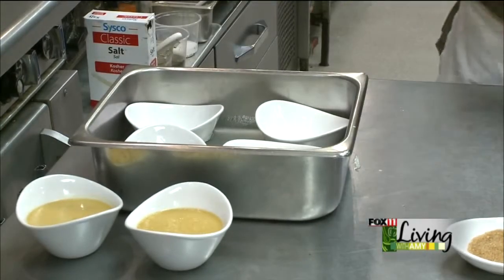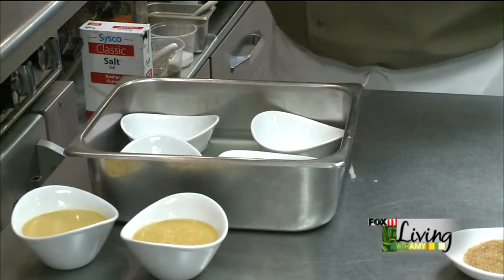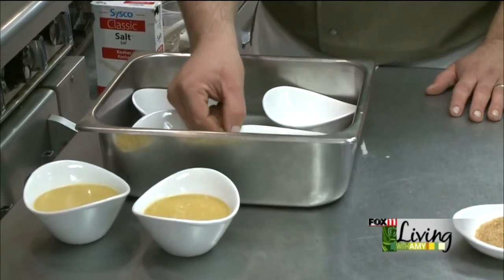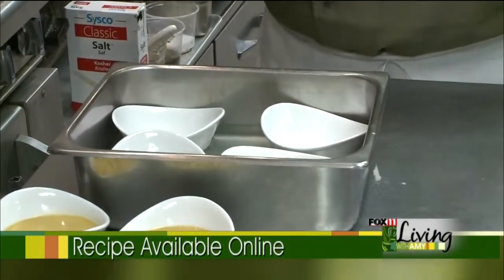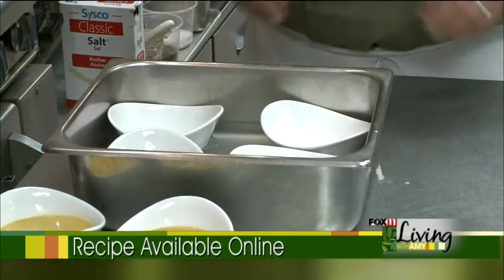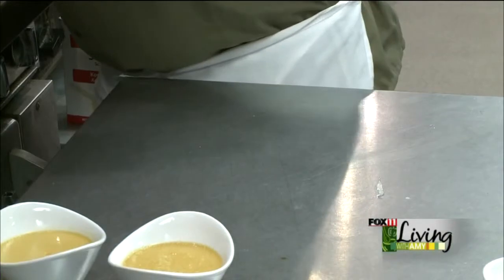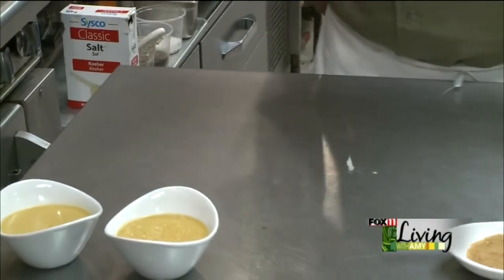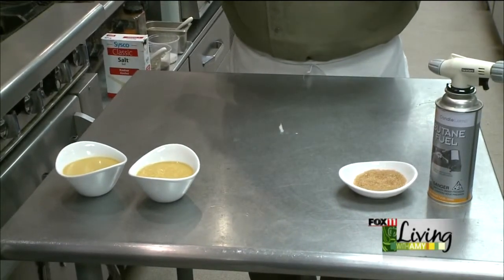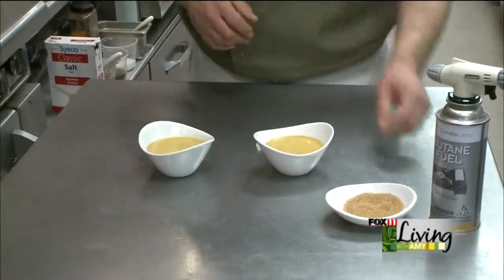You're going to have an oven that's already preheated to about 325 degrees. Pop those in there for about 40 minutes or so. You're going to know they're done when you tap the side — right now it really just looks like eggnog, slightly thicker than milk, but when you tap the side and you don't get that jiggle as much, and it looks almost like a firmer Jell-O, they're done. At that point, take them out of the oven and pull them out of the water bath — it's going to be hot, so you might need oven mitts. Set them in your fridge to cool overnight, and they're going to set up nicely into a nice thick custard, just like this.